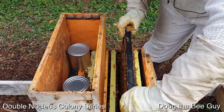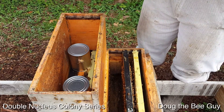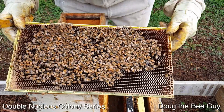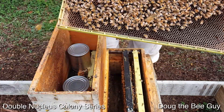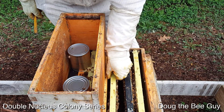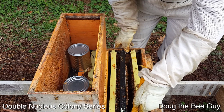We'll put her in gently so that she doesn't fall off. She did start right in the middle even though there were only four frames. This frame they are filling with nectar and pollen — basically they're putting the food on both sides of the cluster and the queen is going to work her way toward the food so they can feed the bees. This side is looking very nicely — we've got a laying queen, nectar, and pollen.